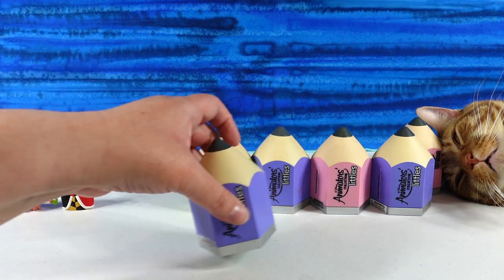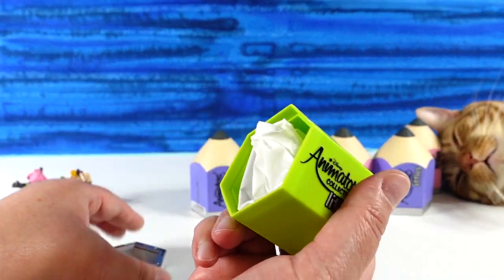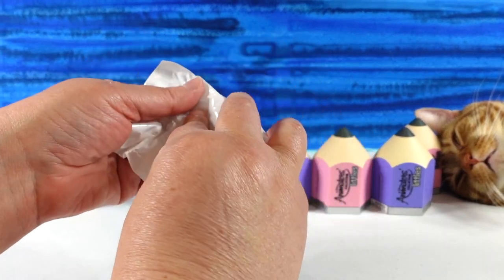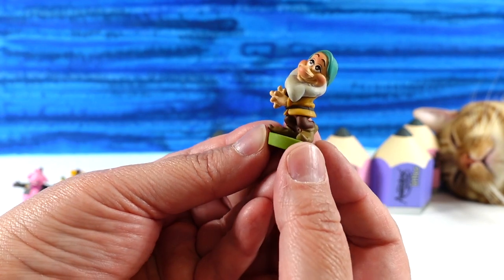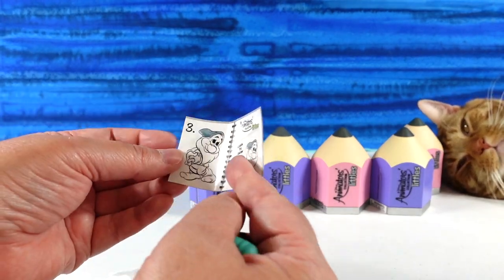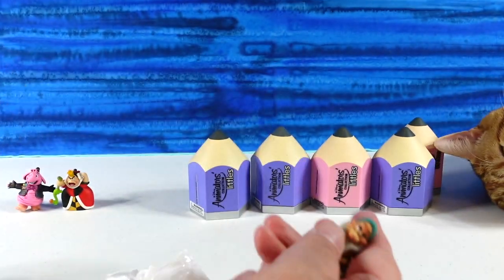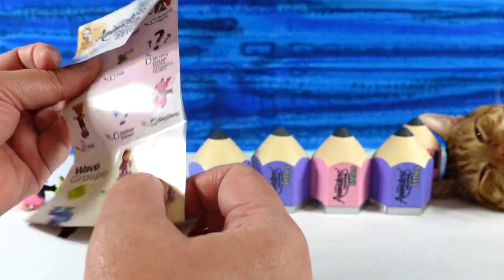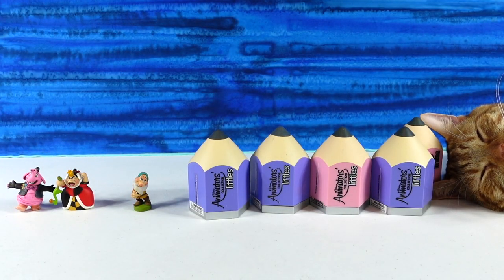Let's go ahead and do the green one — we only have one green one. I like that Jack is pushing it out of his way over there. Next one in green is... oh, we have one of the dwarfs. I think this is Bashful. Yes it is — How to Draw Bashful. Super cute. I wish I could draw that good. And Bashful is a common as well. Very cute.